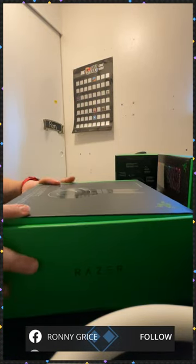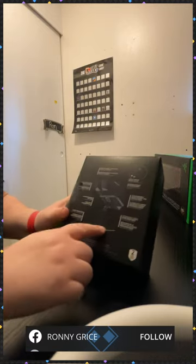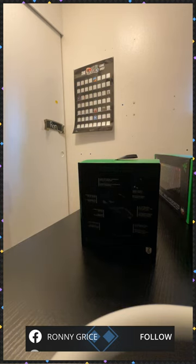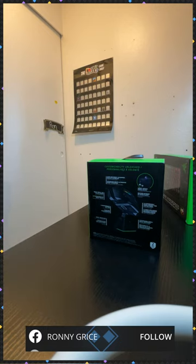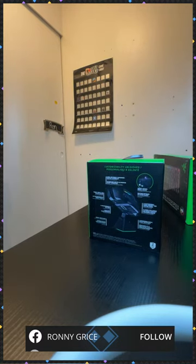Okay, so we're going to open up the mouse next. I'm really excited to see how that's going to be. Let me try to get some more lighting for you guys. Okay, there we go — so you guys have more lighting now. So here we have the mouse — and that's the back of it because there are a lot of features there.